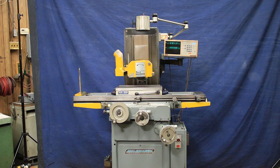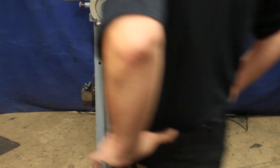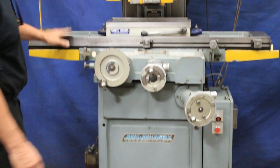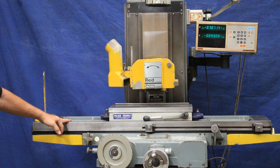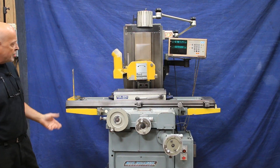Today we're going to have a look at a Reed surface grinder. This is their Reed roll-away model. You've got barrel type or cylindrical type rollers on the flat and V here, rather than just metal to metal. It's a 618.